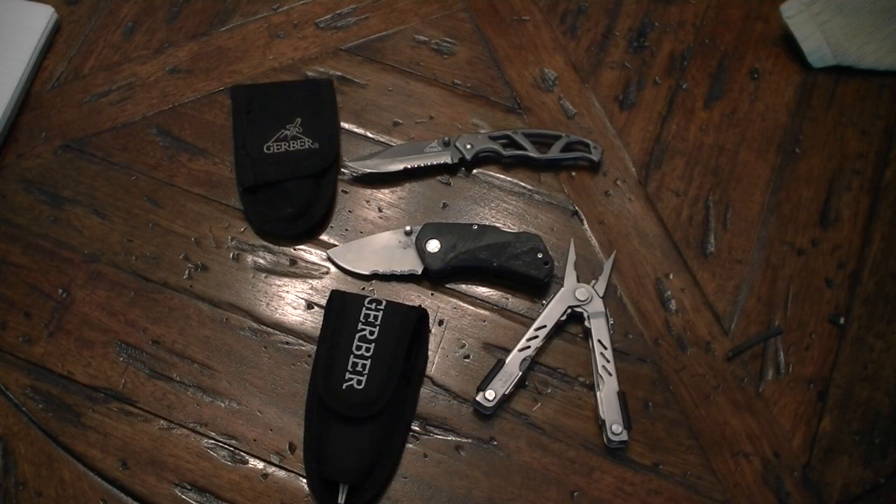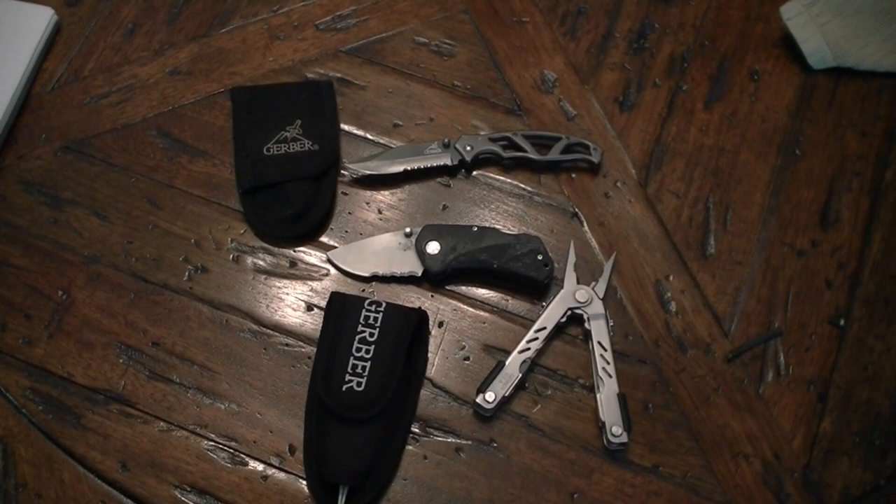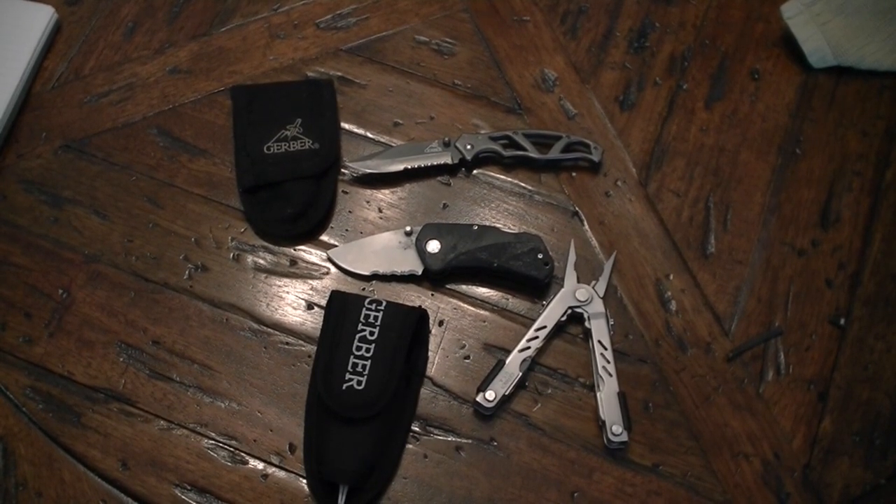Hey guys, just wanted to go over a new tool I just picked up. It's not new to the market or anything like that — I think it's been out for a couple years at least, just something I finally picked up.